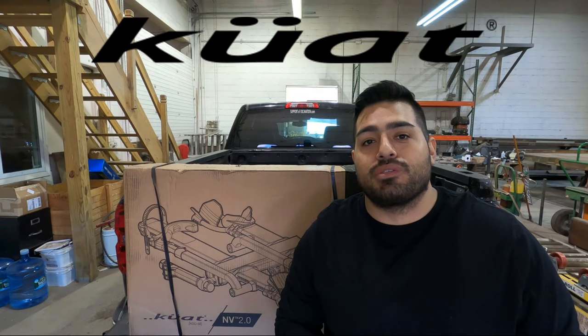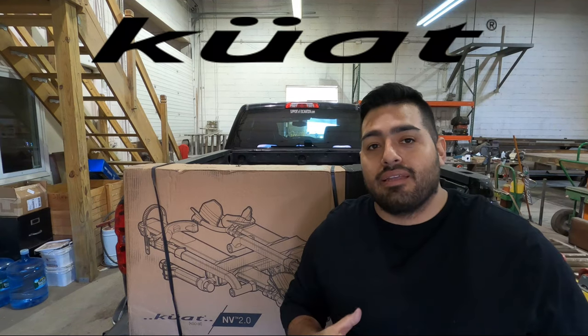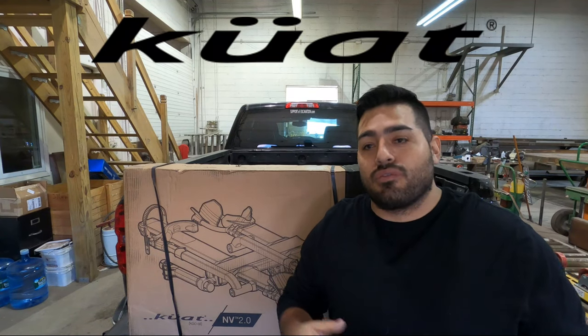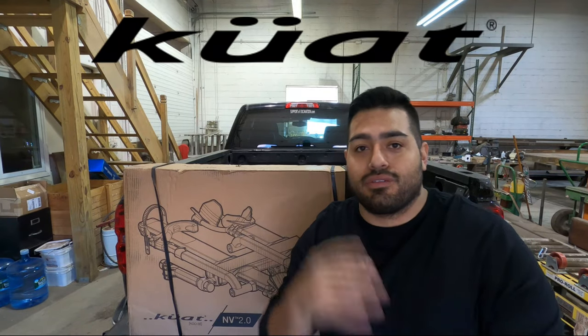What's up guys, Andy from 732 MTB here. Today we're gonna be building up this Kuat MV 2.0 rack and I'm gonna show you the steps you have to go through to put this thing together and get it on your truck, car, or whatever. Let's roll the intro.